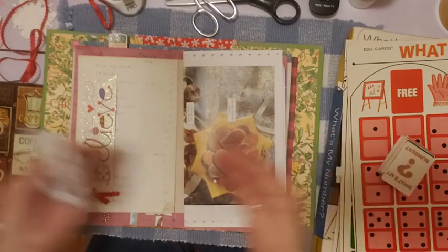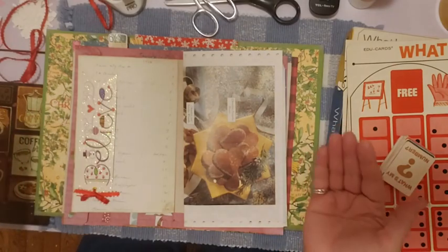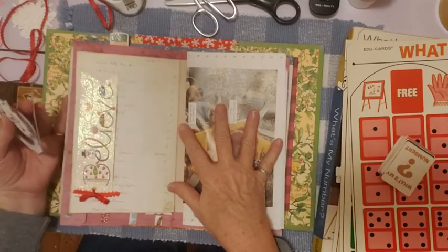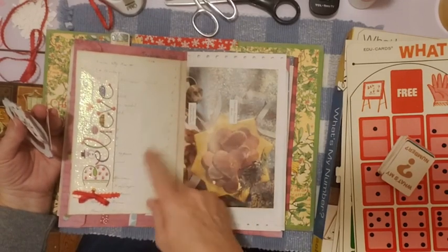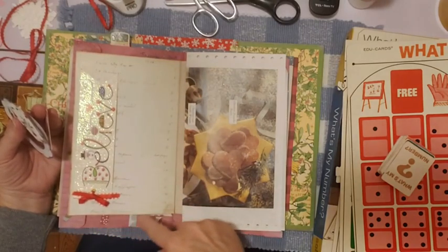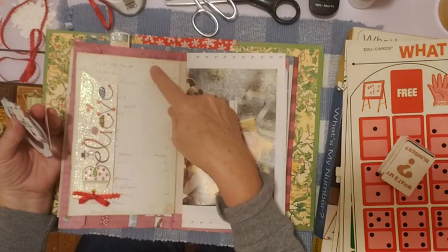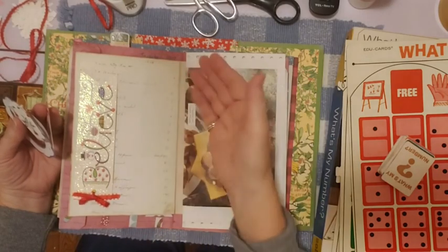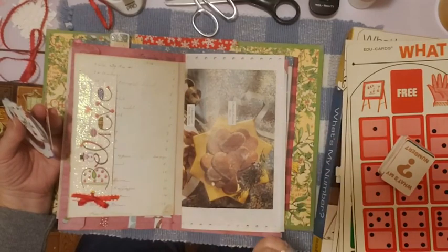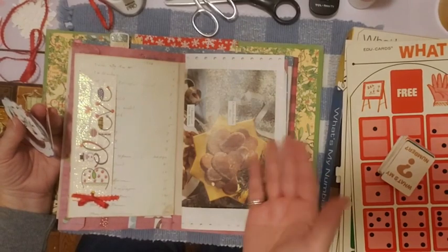Your December daily, or any junk journal, glue book, scrapbook — whatever you use it for — is a perfect place to experiment. So I went ahead and glued down this. I cut it to fit, had to trim a little bit off the bottom, but there were no words down there. It's pretty cool. This is a ledger from a book from 1966, and there's a list of something the previous owner made. I copied and printed it out, and it has natural distressing on it. I didn't distress it any further.